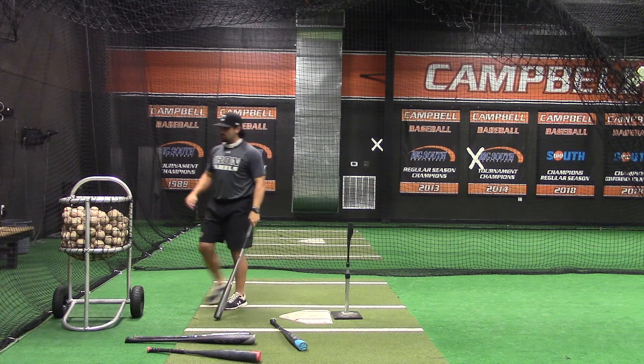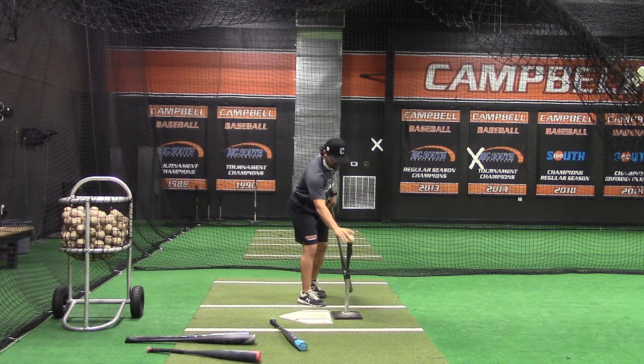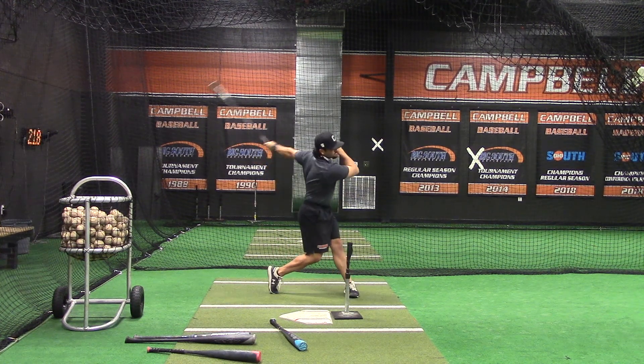We're trying to train adjustability. You guys can move the tee in, out, up, and down. We think that'd be beneficial for all of you to continue to train the best swing overall.